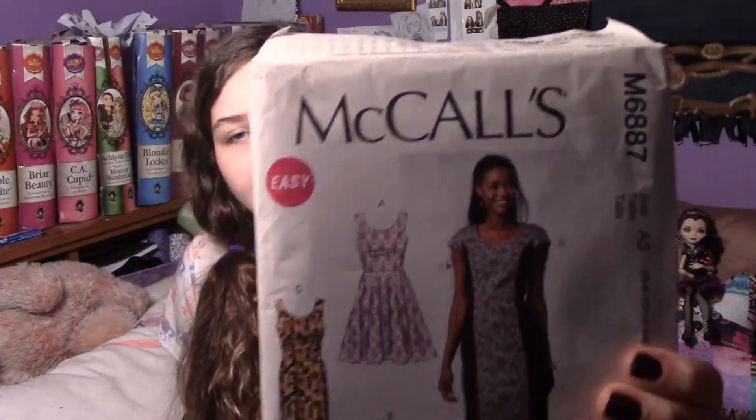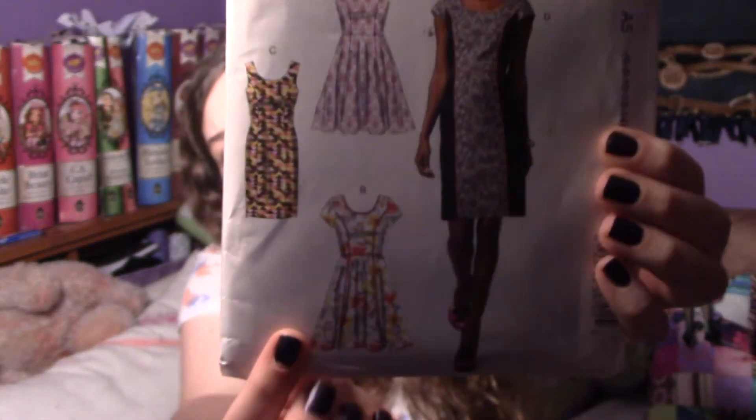The fabric I got is this red and white snowflake pattern. The pattern I got — I don't know what it's called — but the dress I'm going to be making is this one. If you want this pattern, the pattern number is 6887.